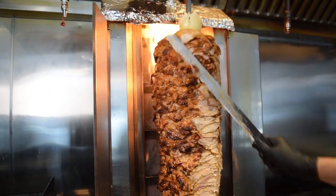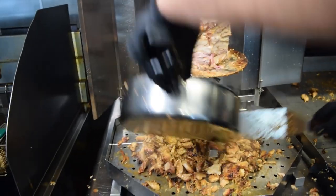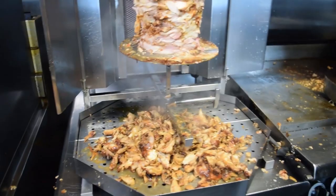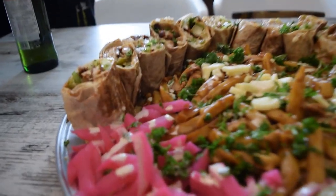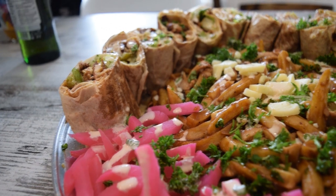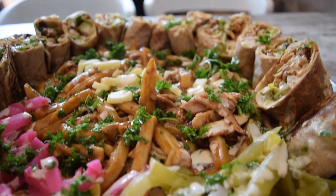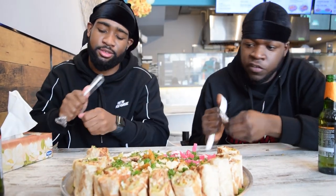We've got poutine, a whole bunch of wraps — two different kinds of wraps — some pickled onions, pickles, tahini sauce. Stuff that me and Tim don't eat on a day-to-day basis. We don't. Switching it up for you guys. What are we going to eat first? Poutine. I think we're saving the shawarma for last — Tim's a guy that calculates.